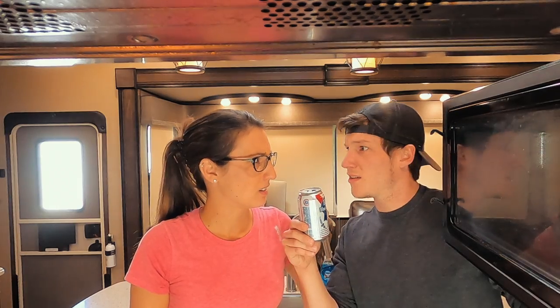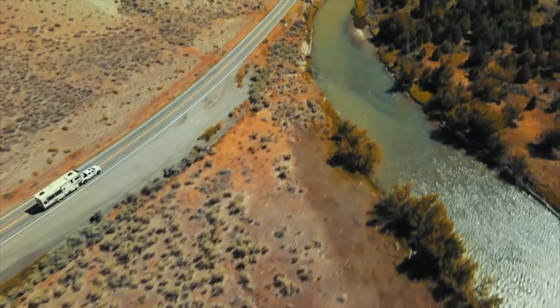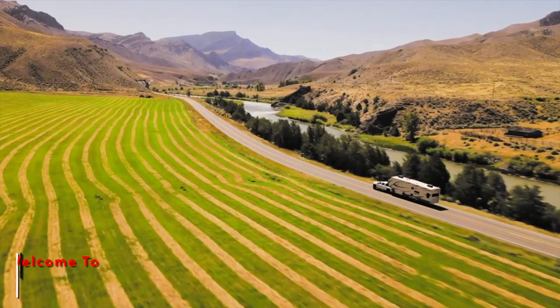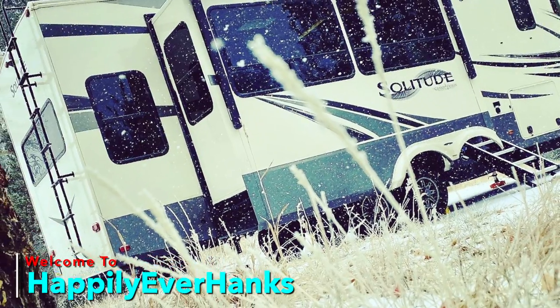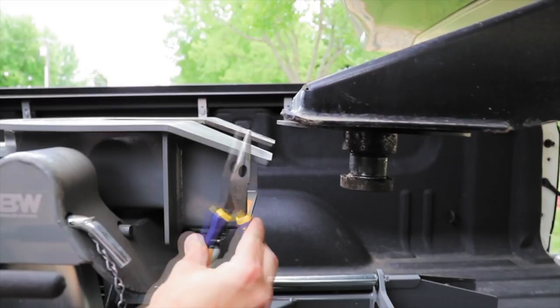So glad you clicked on this video because today we are talking about sanitizing your freshwater system when it comes to your Grand Design RV. So come on, guys, let's do this. So if this is your first time here, welcome to our channel. I'm Renee. I am Kyle. And we are Happily Ever Hanks. Our channel is dedicated to RV inspiration, how-to's, everything you need to get out here, live small but experience big.